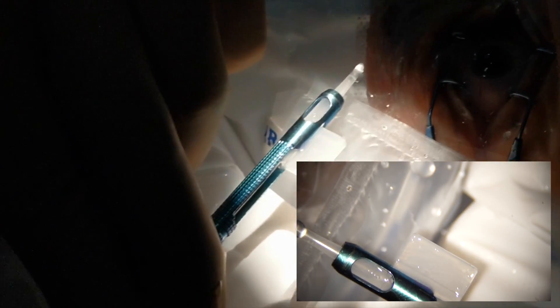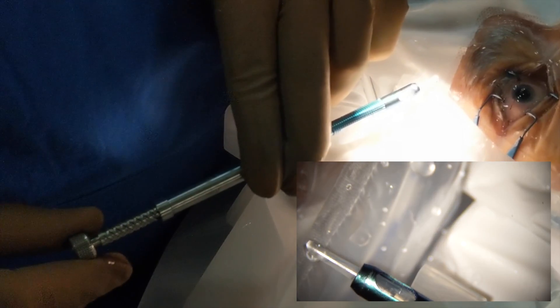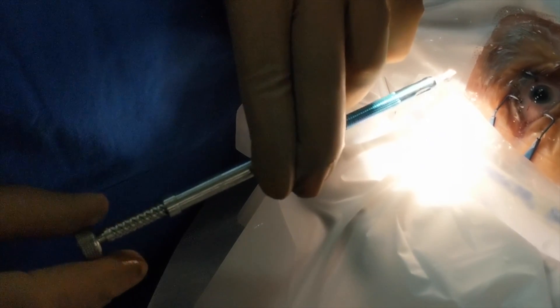Once the cartridge is loaded, the first thing we do is push the plunger forward, and then we gently do a clockwise rotation of the plunger to advance the lens forward. You can see the lens advancing forward in the window that's made on the cartridge and on the injector.